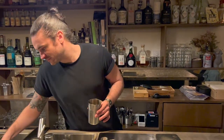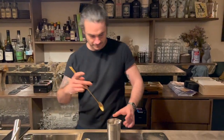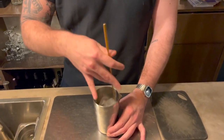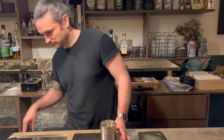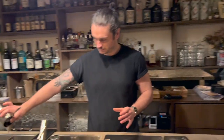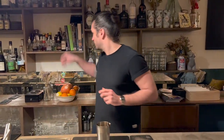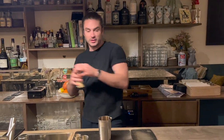So we're going to start with my mixing glass. My Nouveau Carré is composed of two dashes of Angostura Bitters, two dashes of Scrappy's Orleans Bitter.